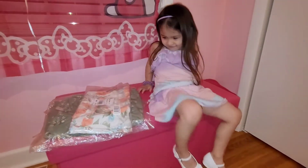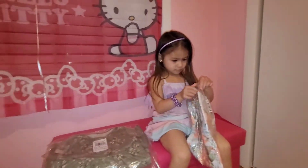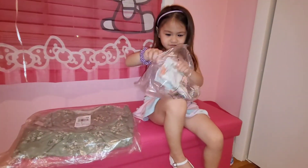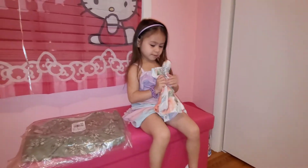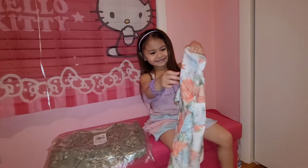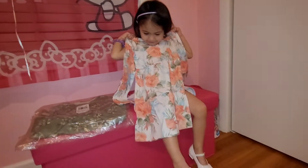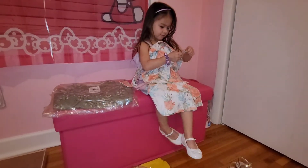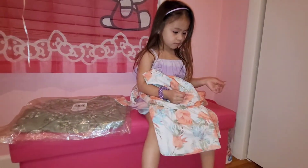Okay, the first one — go ahead and open it up. Let me know if you need help. Wow, you got it! You're so smart, you know how to open it. Good job! Let me see what it looks like — wow, it's backwards. Look at this, it's so pretty. Do you want to try it on? Let's go ahead and try it on.